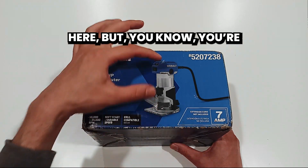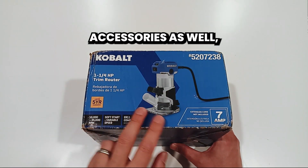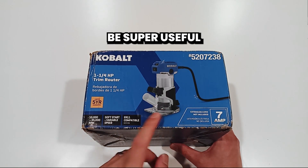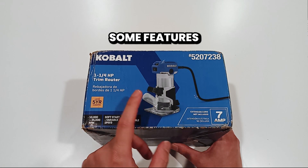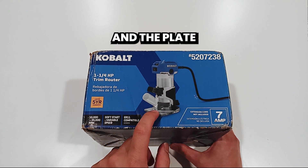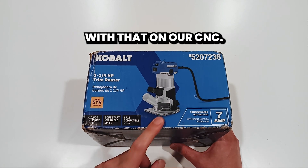You're not just getting the body of the router — you're also getting a bunch of accessories as well, which are going to be super useful, not just for your traditional woodworker, but I'm seeing some features like the vac tube and the plate that could be pretty cool and useful. Maybe we can do something with that on our CNC.